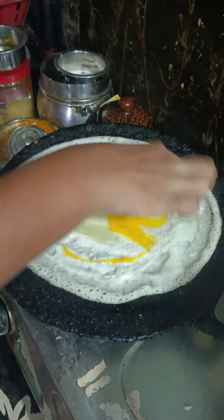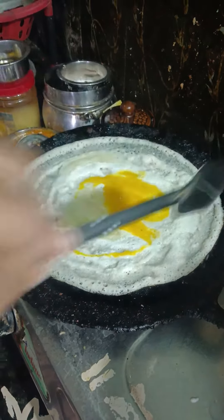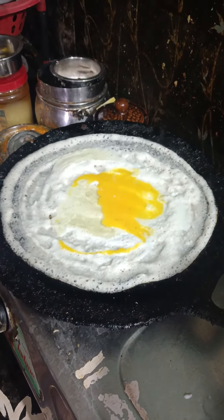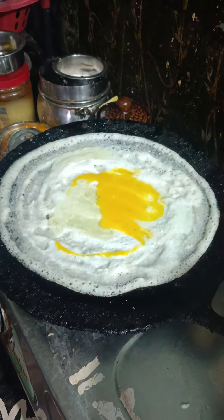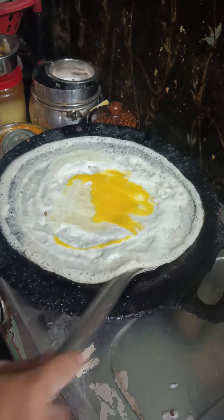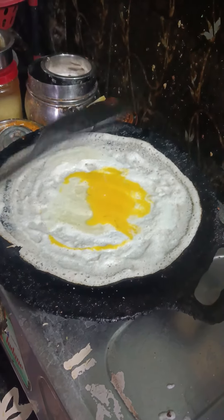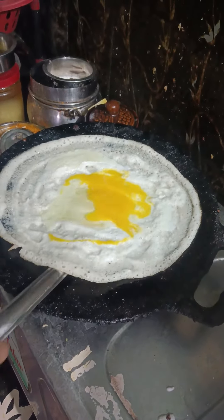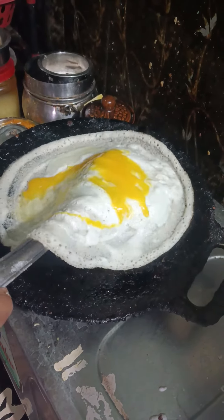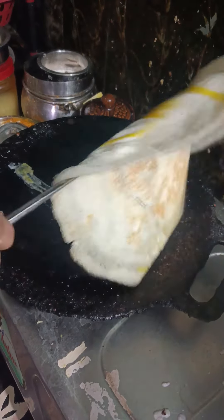All right. I'm going to put a little bit in the middle. I'm going to cut it off.